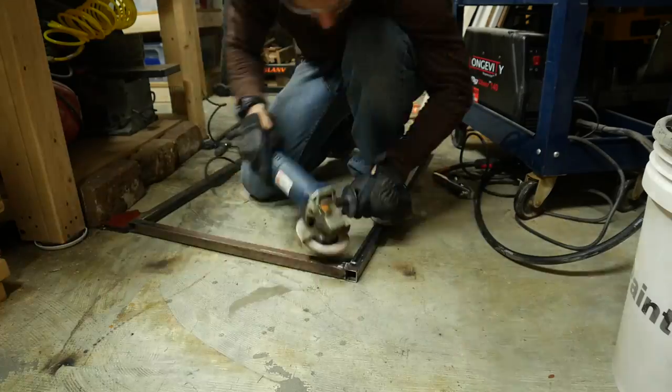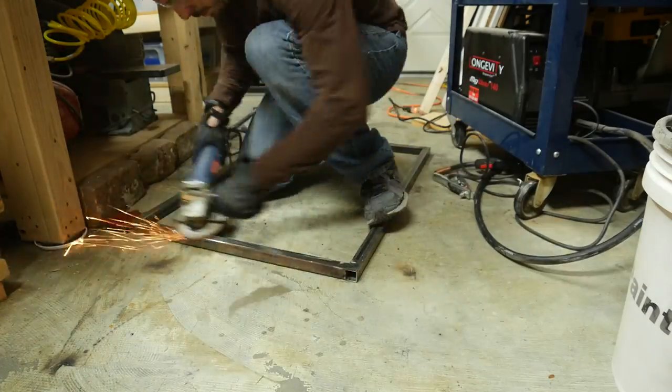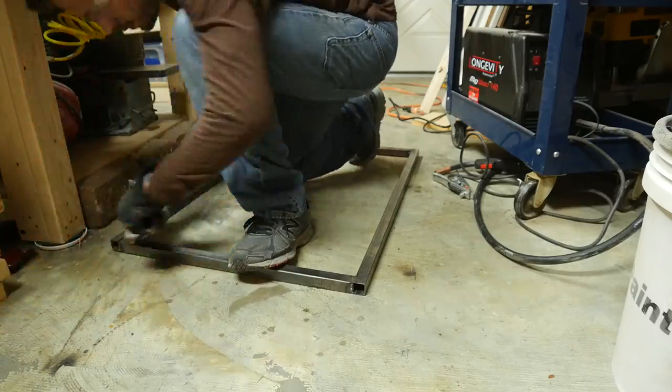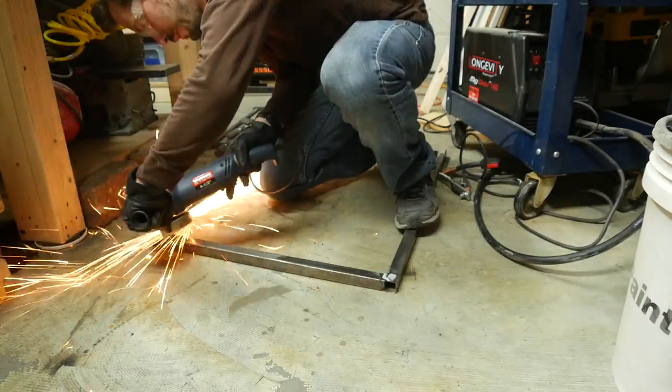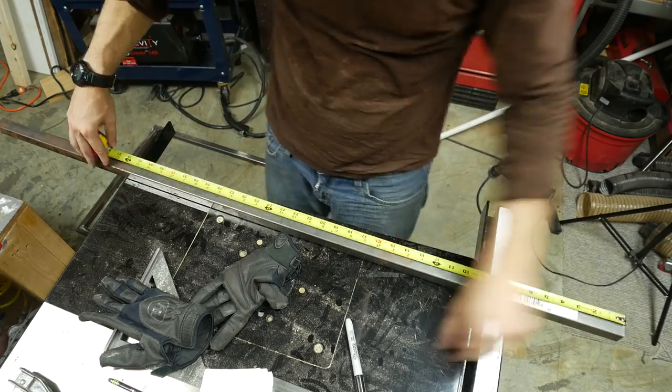If you're like me and you have to grind a lot to hide your mistakes, be sure not to grind in one area for too long because it actually heats the steel up and you can see it. Once this one was complete, I made another frame for the opposite side in the exact same way.